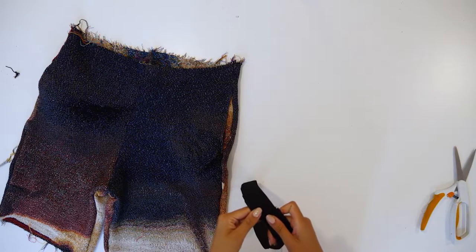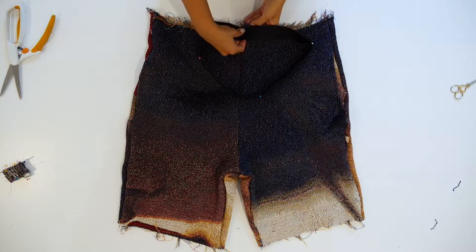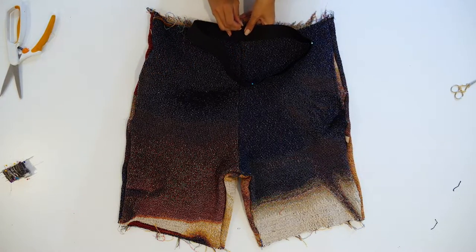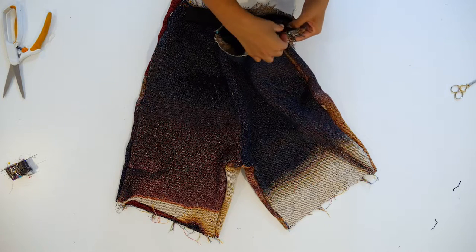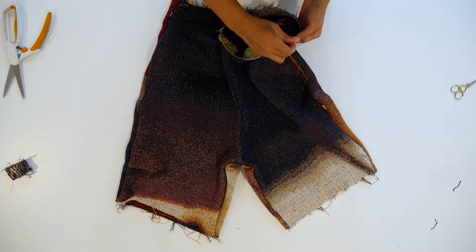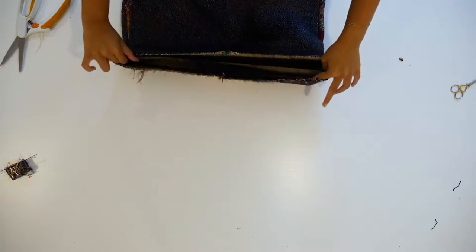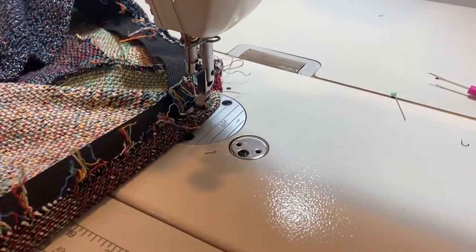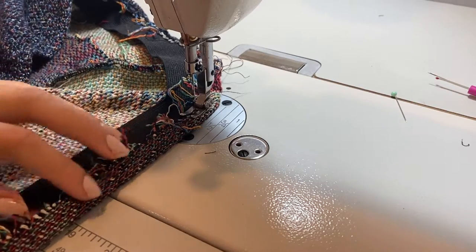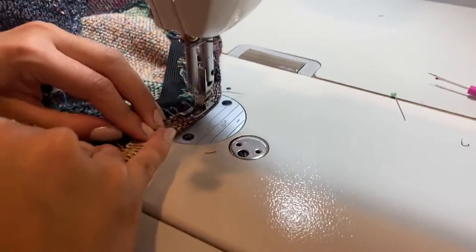Next, we will work with the elastic. Fold over about a quarter of an inch and topstitch. Once your elastic is stitched together, I like to evenly distribute the elastic on the waistband — I put four pins and I'm matching the back, the front, and the side seams. I'm also leaving a little bit of room. You can see there's about a quarter of an inch sticking out. Fold that over — this is a little bit more than a quarter of an inch since this fabric frays a lot — then fold over a quarter of an inch on the elastic and stitch it down in place.